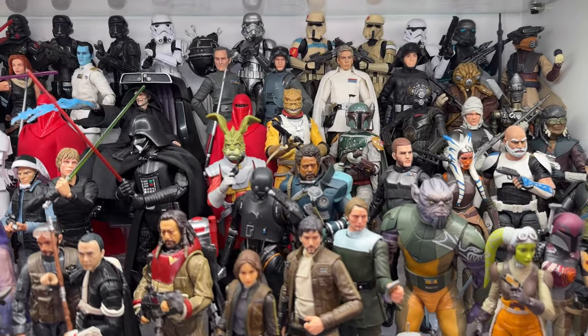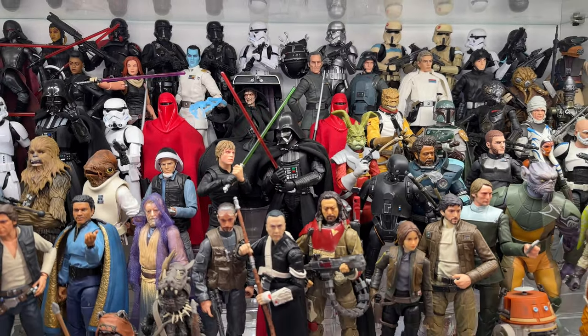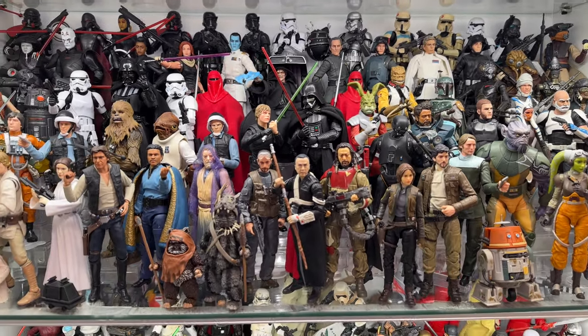Nice mix of Black Series and SH Figure Arts. I just love this shelf, but it is stuffed.